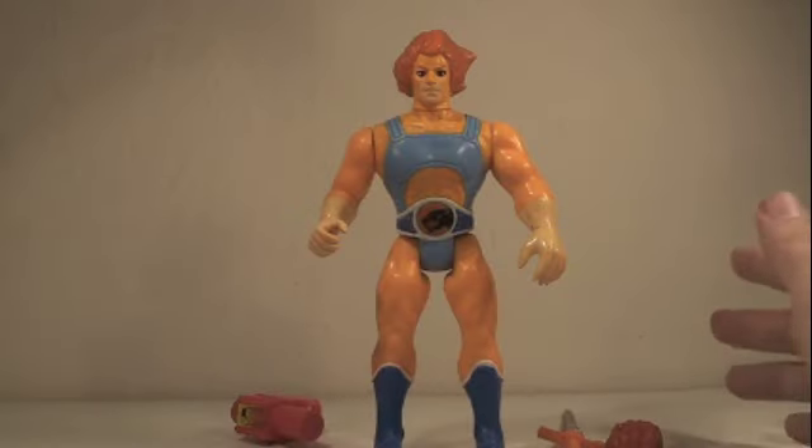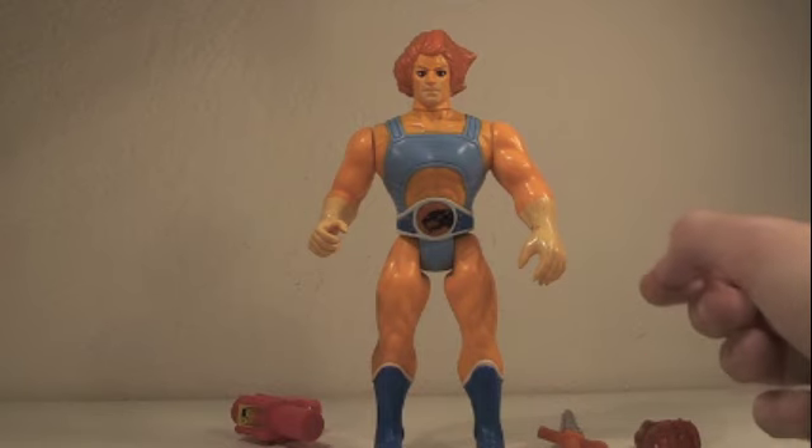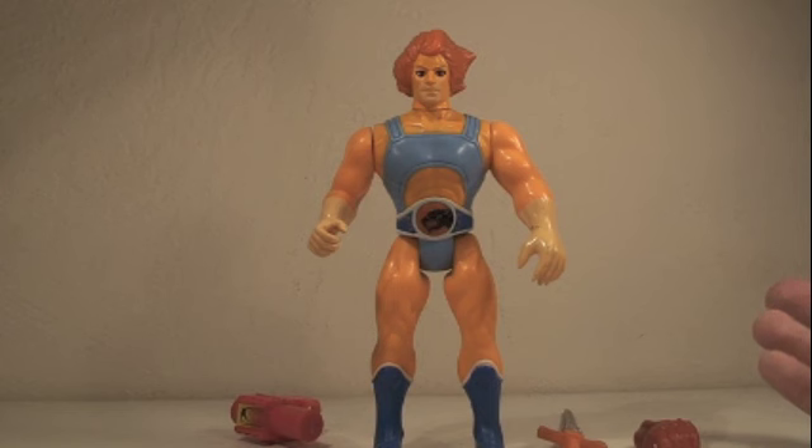For all you noobs out there, Thundercats was a great series from the 1980s. One of my favorites growing up, along with Transformers, G.I. Joe, and Teenage Mutant Ninja Turtles. This is a vintage toy from the 1980s. I'm hoping they reissue some Thundercats toys with better articulation, like they do with the He-Man toys or DC Universe Classics.